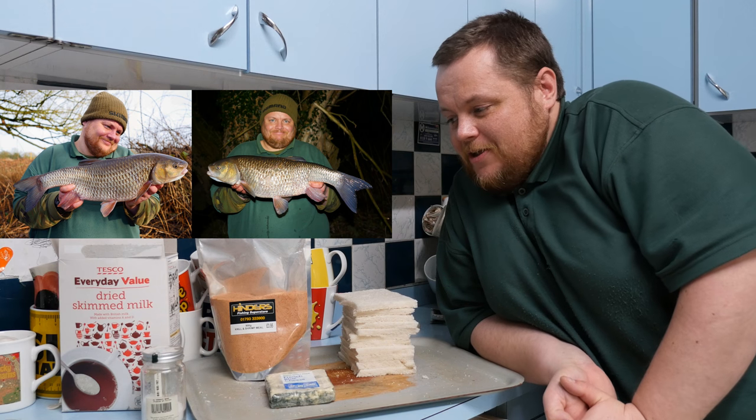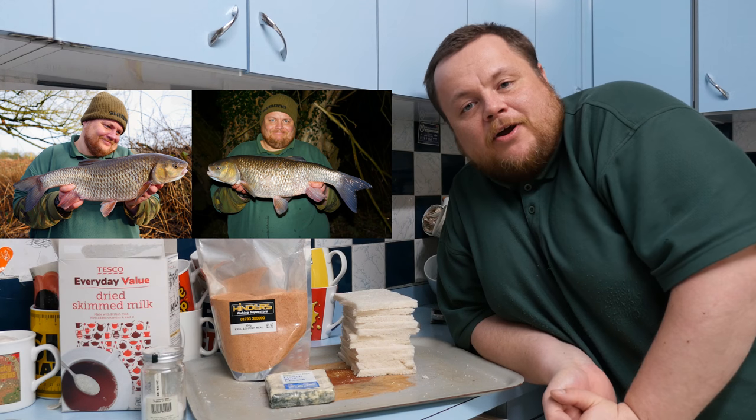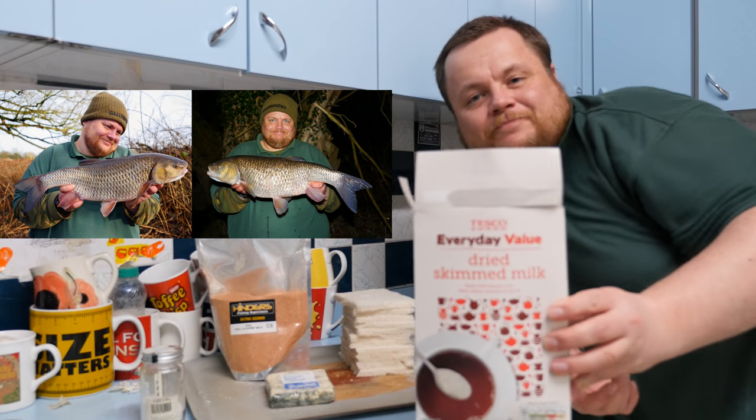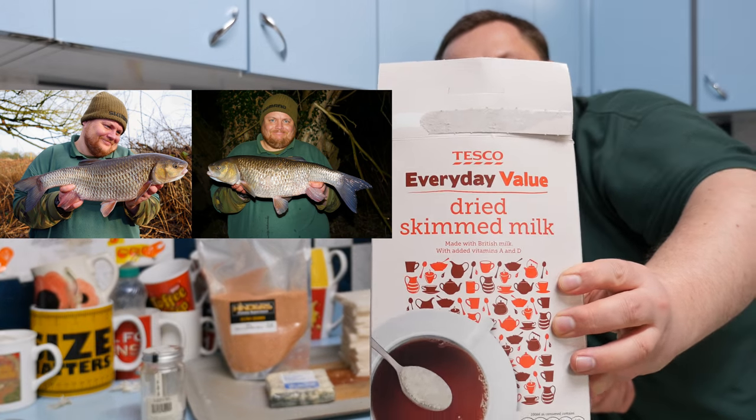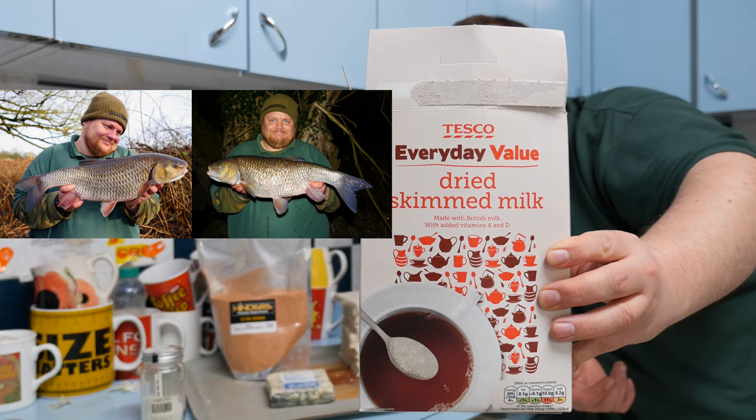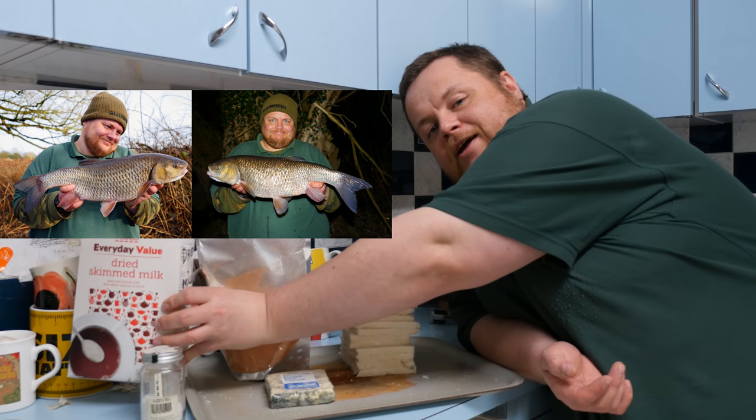I'm just going to run you through the ingredients I use for my blue creel cheese paste mix. First off the bat, cheap and cheerful Tesco Everyday Value dried skimmed milk. I use three to four teaspoons of this per cricket ball size paste mix.